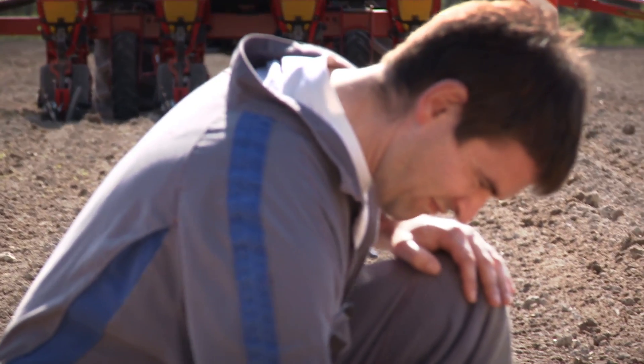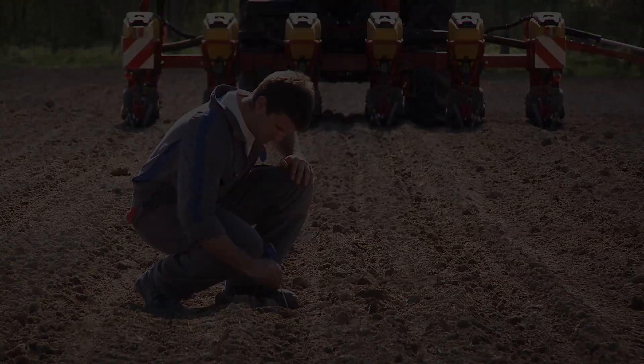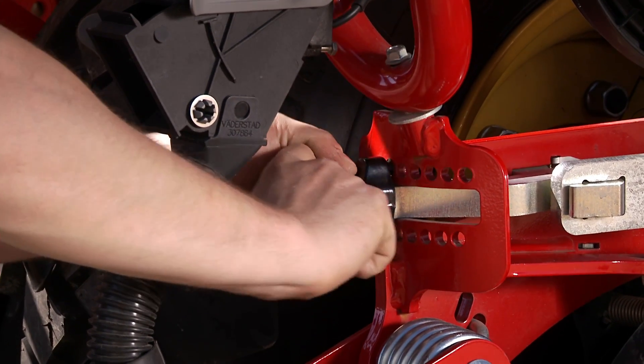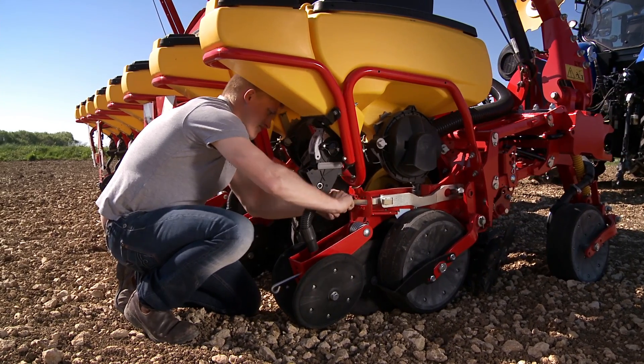The drilling depth can be adjusted between 0 and 7.5 cm. Pull out the switch lever and adjust to the left for less depth and to the right for deeper drilling depth. Release the locking to the desired depth.